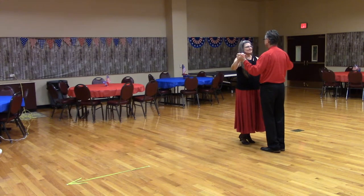Développé. This is a one-measure figure. We will show it starting in butterfly position with the lead foot free. The man will step forward with his left outside, the partner checking and holding.